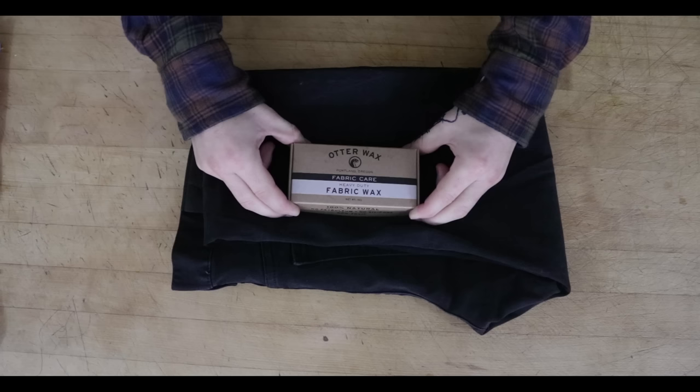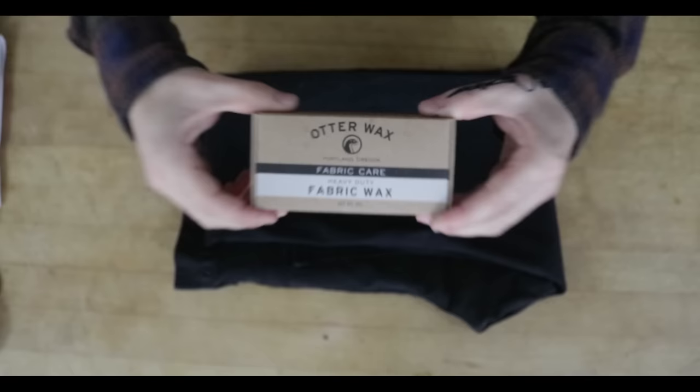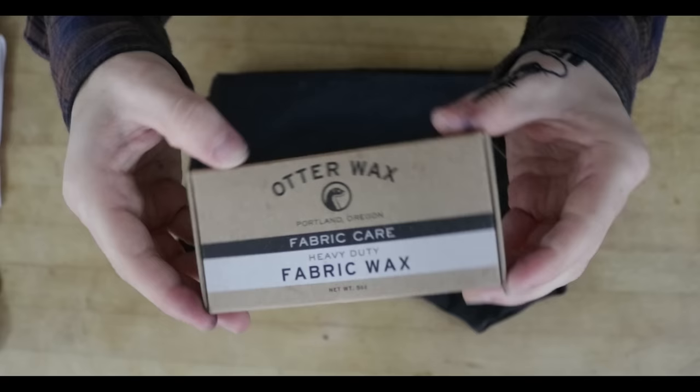What is up you guys, all you'll need for this how-to is a pair of denim and some fabric wax. I got this wax off of Amazon. I'll have the links in the description below, so let's go.